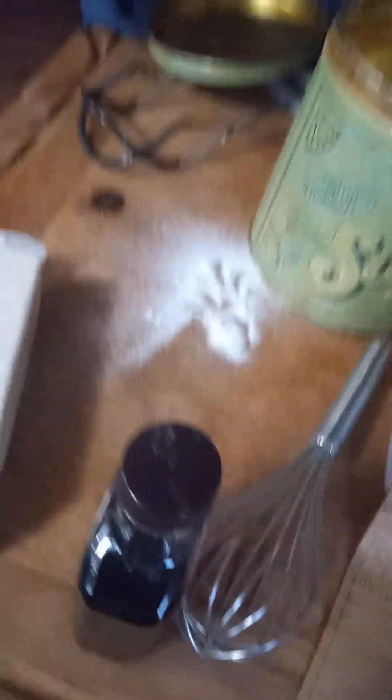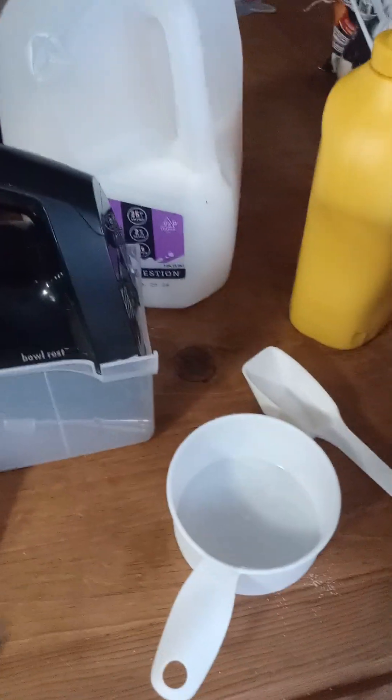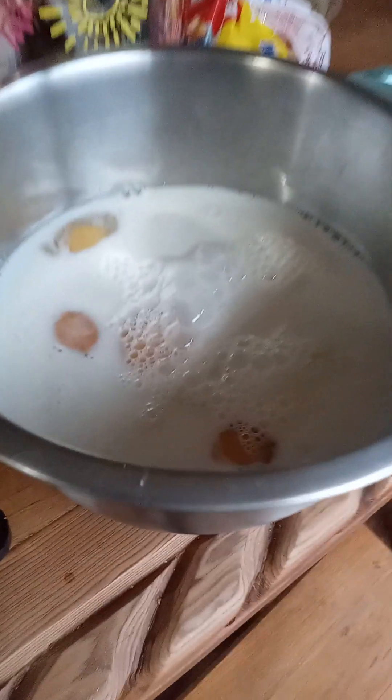Okay, there we go - look at that! I'm mixing. Next we have two tablespoons of vanilla. Hey guys, we got the vanilla extract ready - watch it pour. And there we go. We're gonna see you - okay guys, don't drink that. We got our milk poured in.